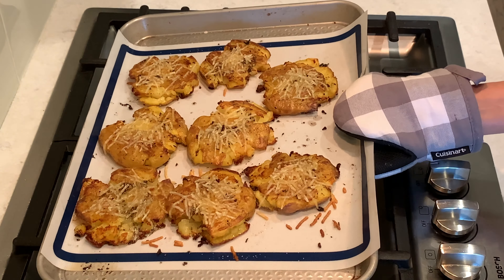If you enjoyed this video and want to see many more delicious recipes, go ahead and like, comment, and subscribe. We will see you in the next one!